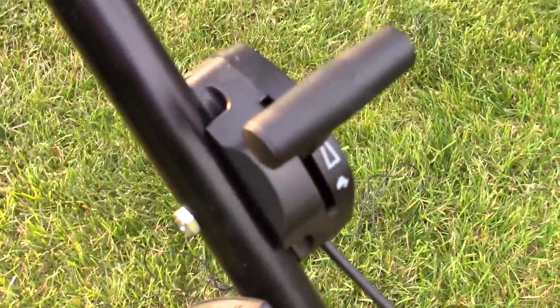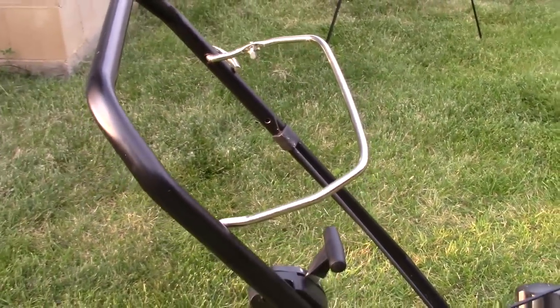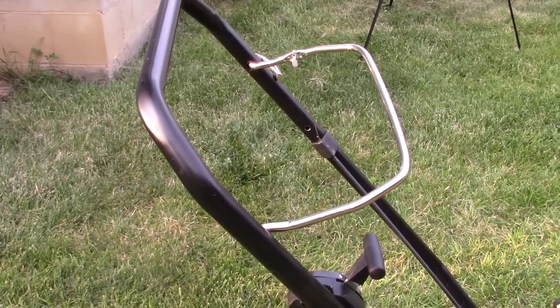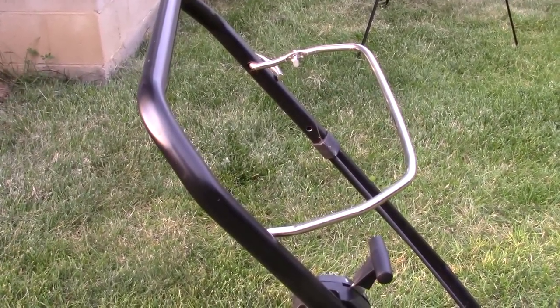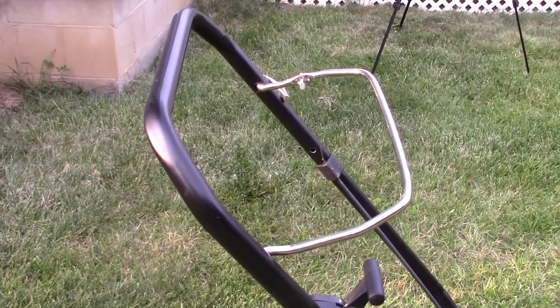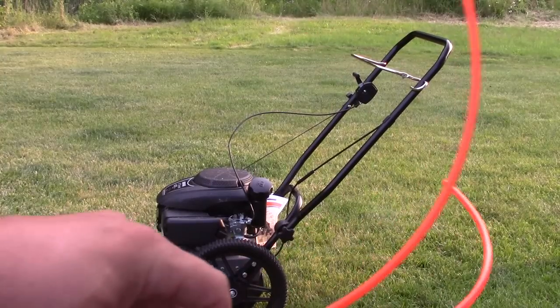The handle feature works very well. You pull this back to engage the trimmer line, and what's nice about this machine is once you let go the trimmer line stops but the motor still runs. So if you have to go pick something up out of the yard you don't have to restart it every single time. Pull that lever back and it engages the trimmer line; let go and the motor still runs but it stops the trimmer line so you don't get your hands chopped off.